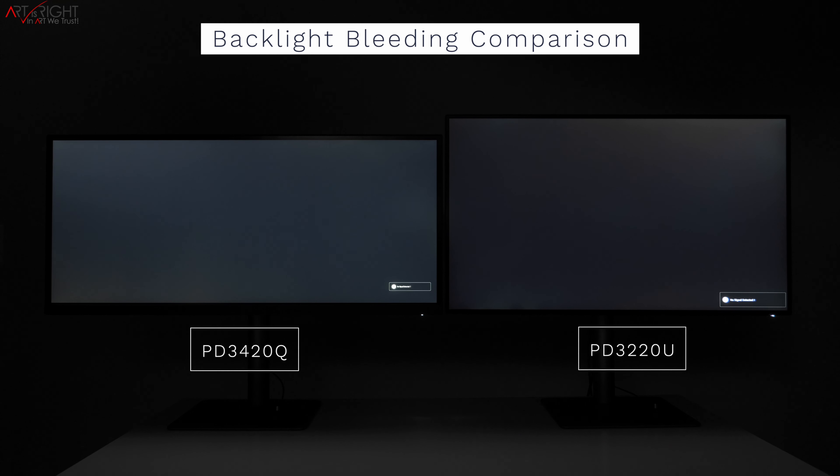The backlight bleeding on both displays is really great. It is slightly less on the PD3420Q compared to the PD3220U.